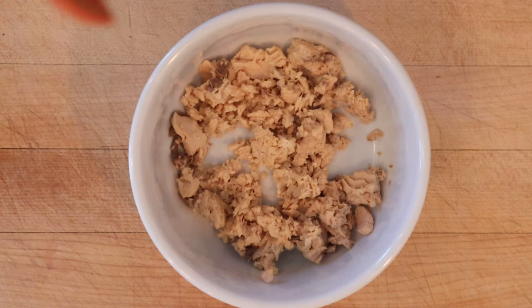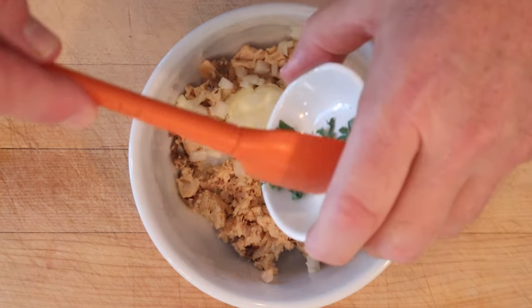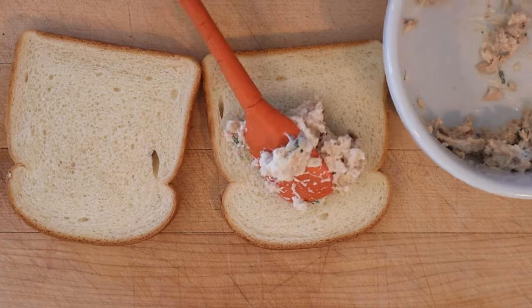We start things off with drained flaked canned salmon, to which we add mayonnaise, sliced onion, chopped parsley, salt, and pepper. Get that all mixed together, and we put that on to white bread.